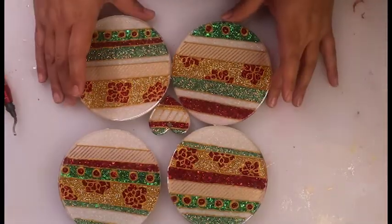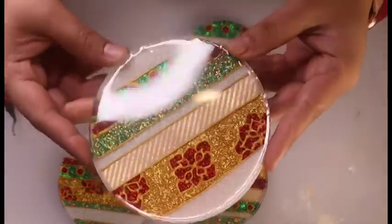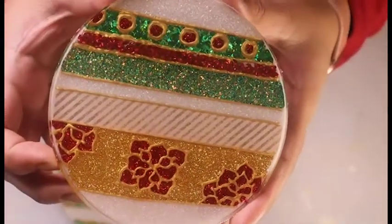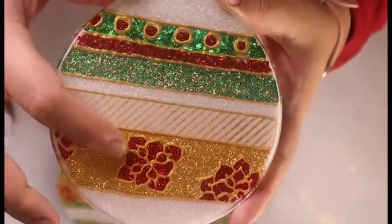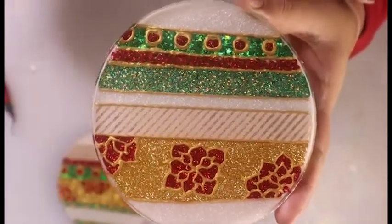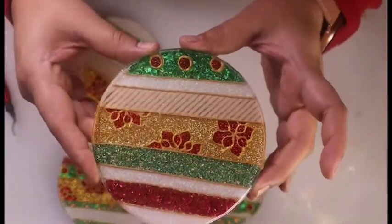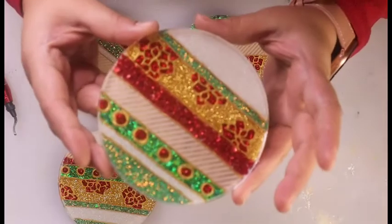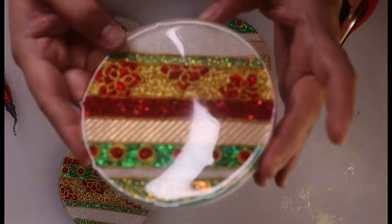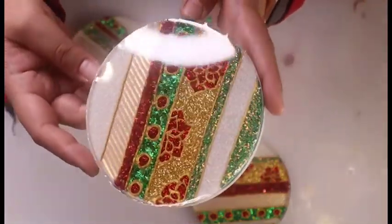Our coasters are all finished up. I'll probably go in and add a gold trim, but they do have that top coat on — very shiny and pretty. Here is the design: the poinsettias with gold, gold stripes, green, lots of green, gold, red, white. I really, really like them. I think they are so festive, so pretty. I'm very happy with how they turned out. I was able to get lots and lots of bubbles out — there's hardly any, if there are any at all. Perfect Christmas coasters.